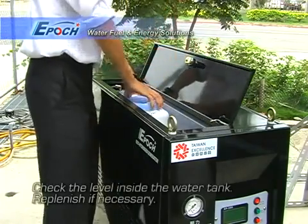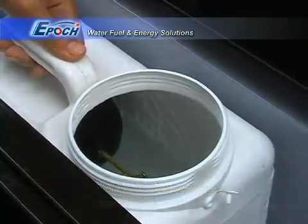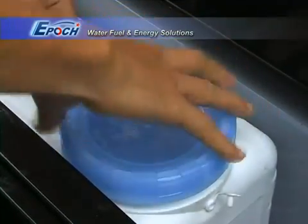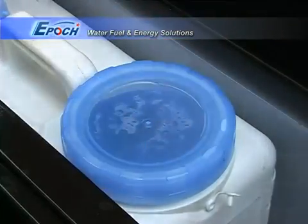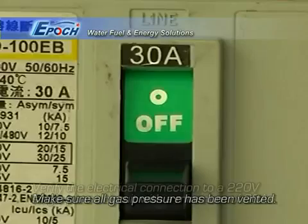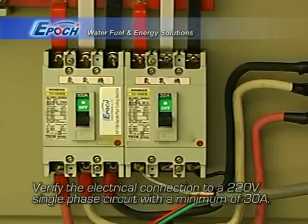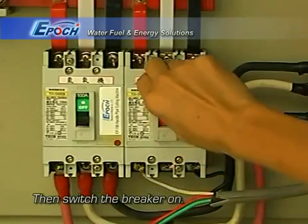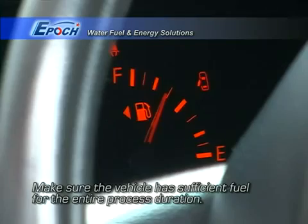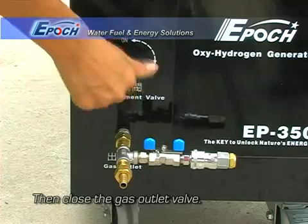First, check the level inside the water tank. Remember that each procedure uses about 500 cc's of water. Make sure all gas has been vented. Verify that the 350 is connected to a proper electrical circuit and turn on the power switch. The process takes about 40 minutes so make sure the vehicle has enough fuel. Close the gas outlet valve.